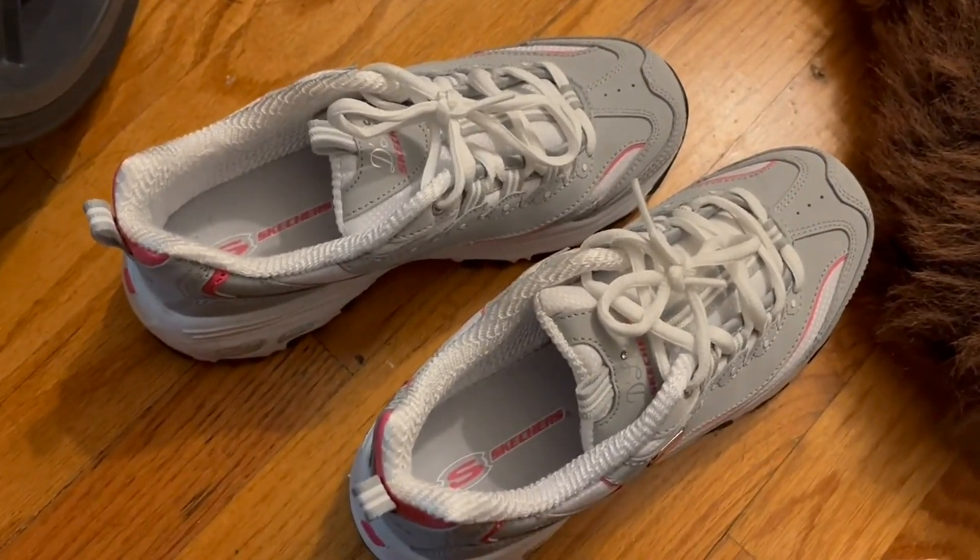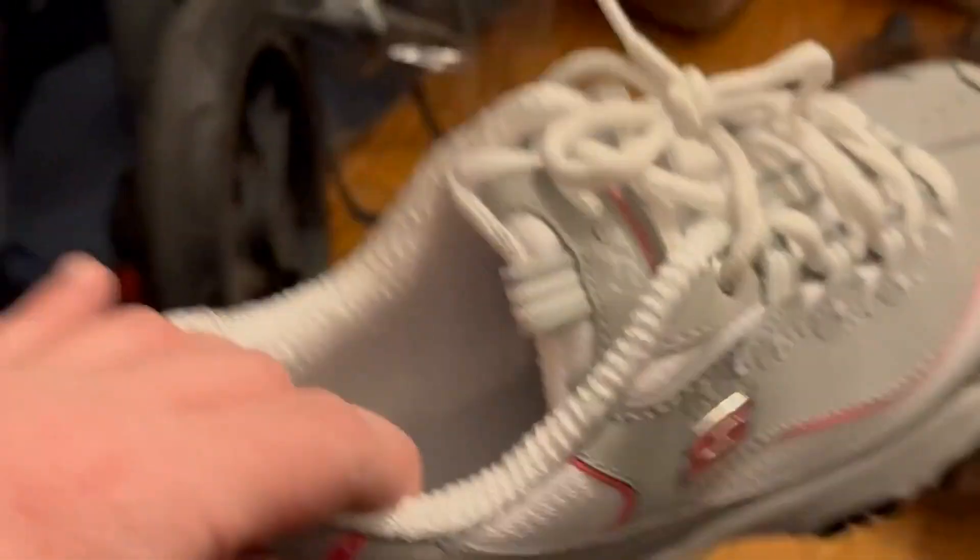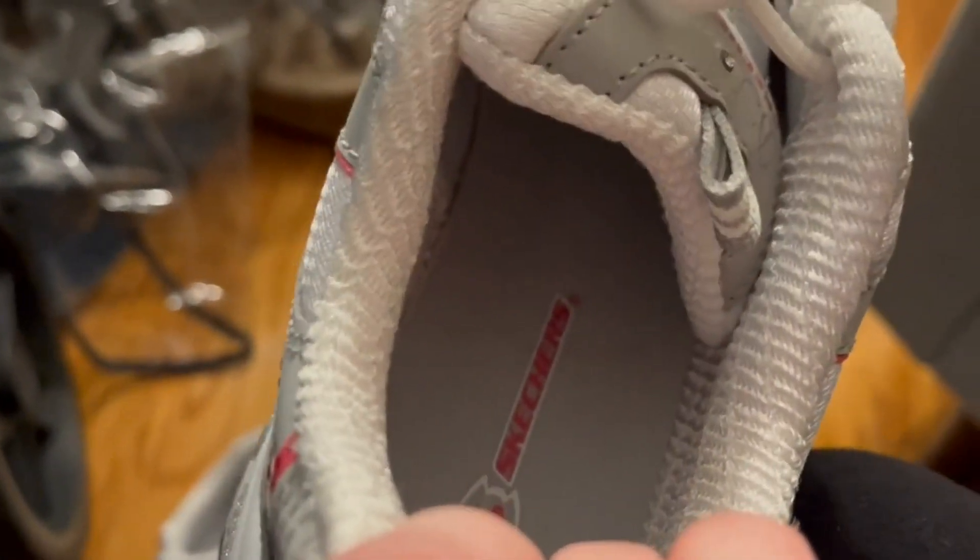These are the Skechers Delights. They are the original Skechers without the memory foam. If you take a look inside here, there's no memory foam, which I really like.